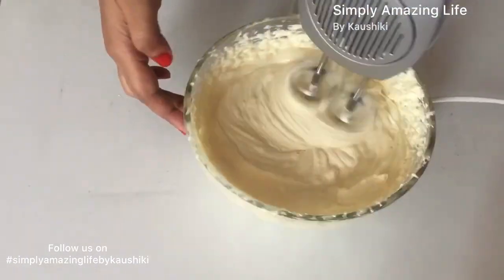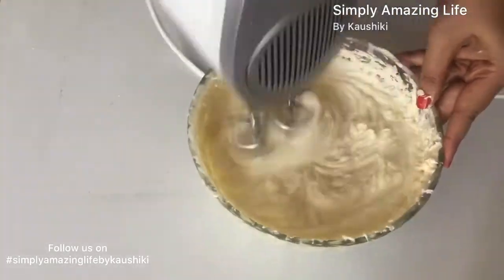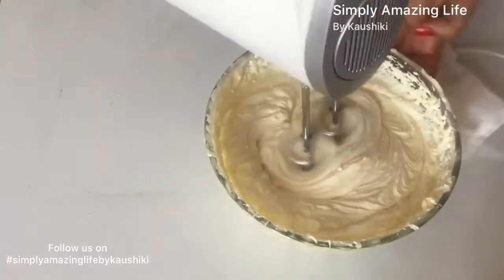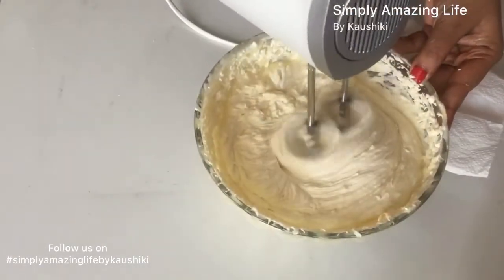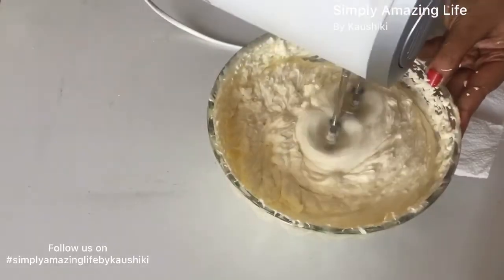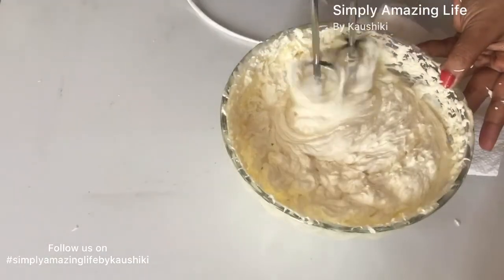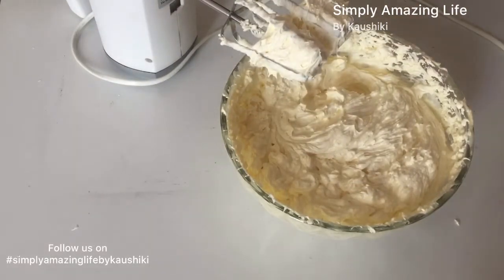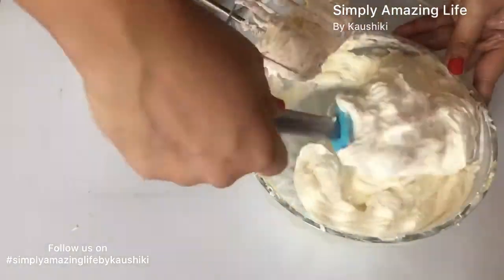We'll whisk this until the buttercream becomes nice and stiff. Don't be put off by the lumpy or very loose texture right now — it will come together, just keep whisking. I realized later I should have taken a bigger bowl for this buttercream. This buttercream is very subtle in taste — it is neither very sweet nor does it contain any eggs, unlike French buttercream, Swiss meringue buttercream, or Italian buttercream, which makes it a safer choice.